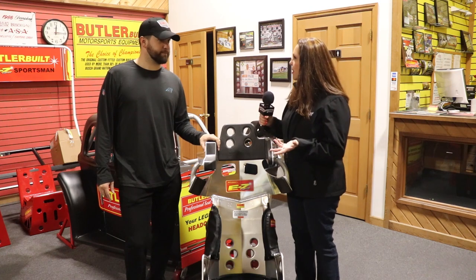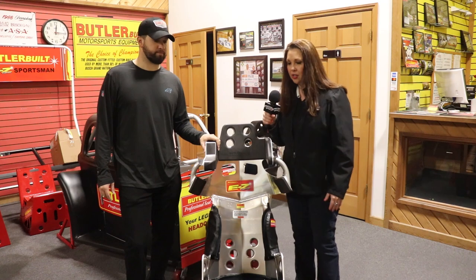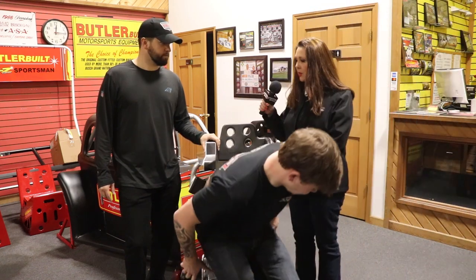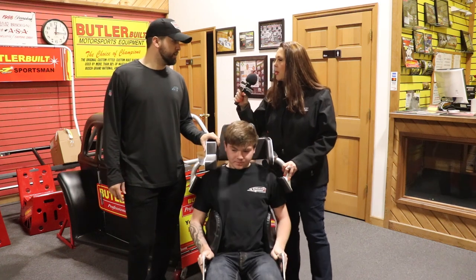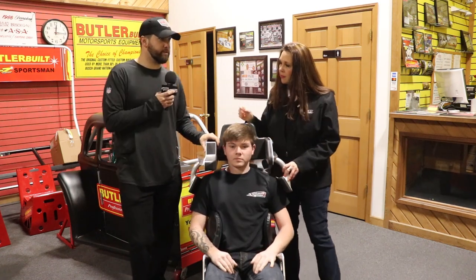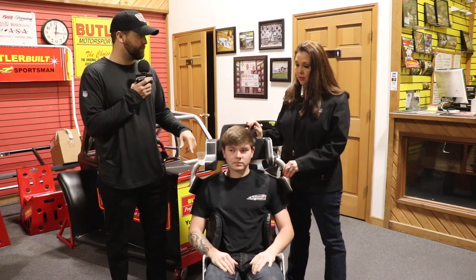Let's go ahead and bring Alex in — Alex, come on into the shot — and we'll take a look. Tell me about what we're really looking for in these measurements. The first thing you want to be able to tell: did you see the way he had to spin into the seat?